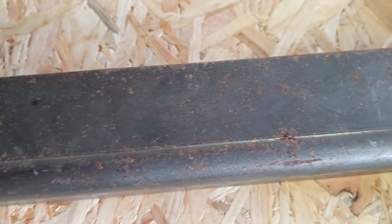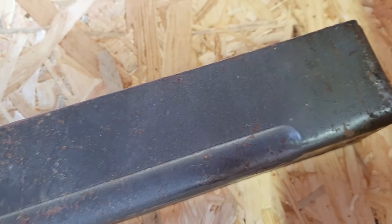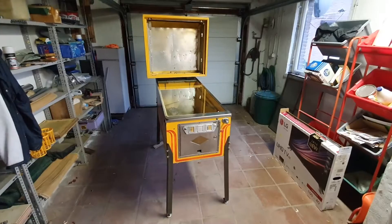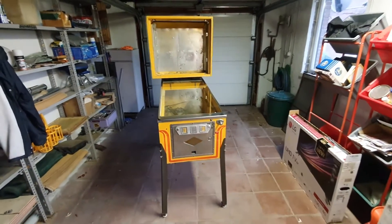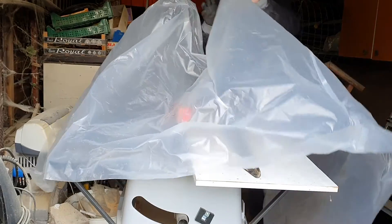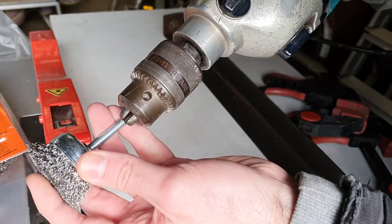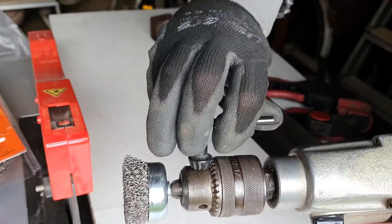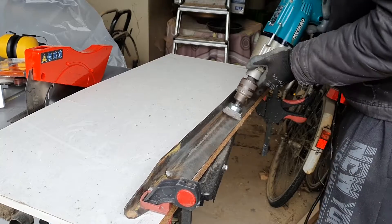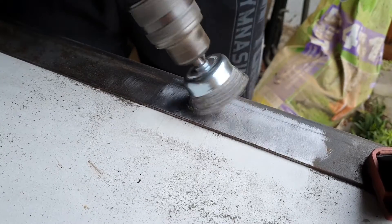The paint on the legs is in bad shape. There are rust spots all over, but it seems like the metal can still be reused. Instead of ordering shiny new chrome legs like modern machines have, I decided to pay homage to the Strikes and Spare donor cabinets by trying to match the original legs by painting them. Before painting though, I'll remove the old paint. I didn't want to spend money on chemical products, so I decided to sand them down by hand. Armed with a drill and wire brush, I roughly remove most of the paint, going at each leg trying to get to the bare metal as best as I can.